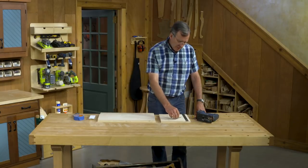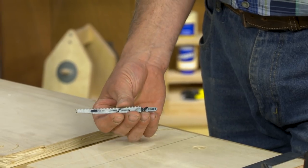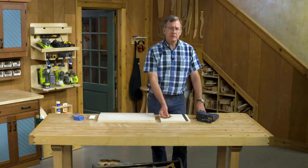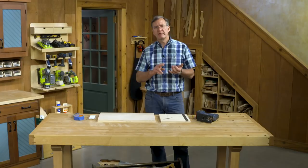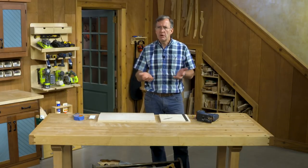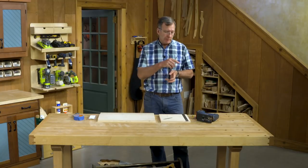First off, you need to do your research on blades. I like this blade here, which is a clean cut blade and has about 12 teeth per inch. But there's a whole world of different blades meant for metal, plastics, fine cutting, rough cutting — most cut on the upstroke, some cut on the downstroke. You need to find out what blades are available and do a little practice with your jigsaw and the material you want to work with, because it will pay off.